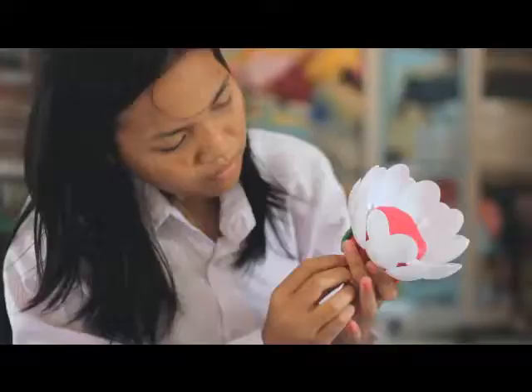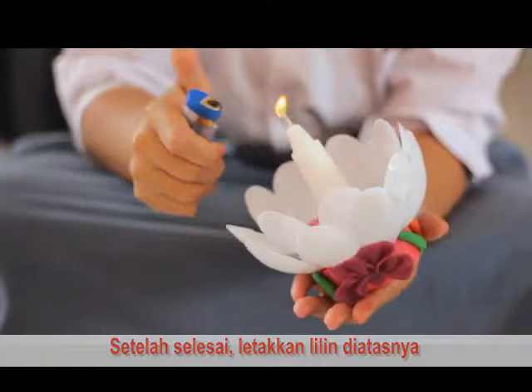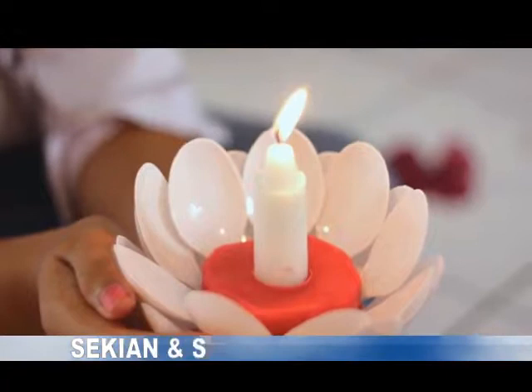Setelah selesai, letakkan lilin di atasnya. Demikianlah tutorial yang kami sampaikan. Semoga bermanfaat.